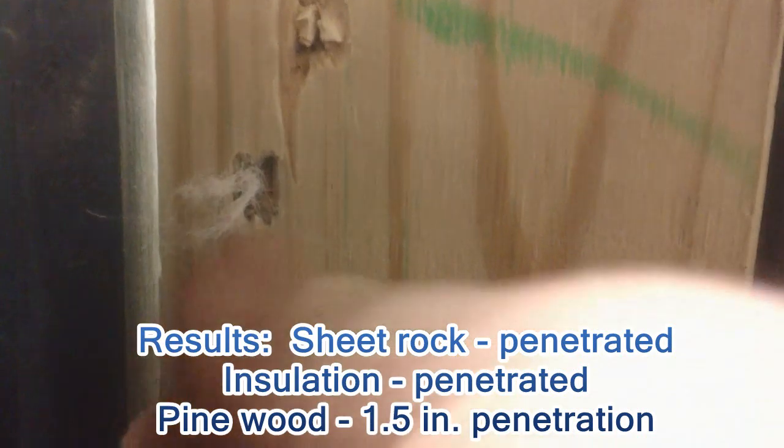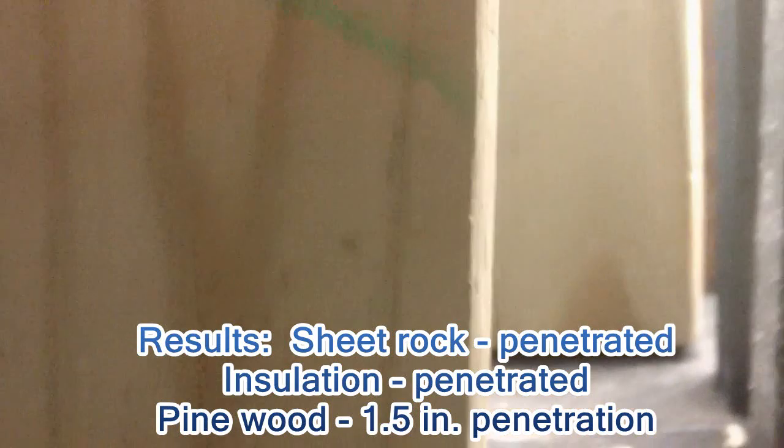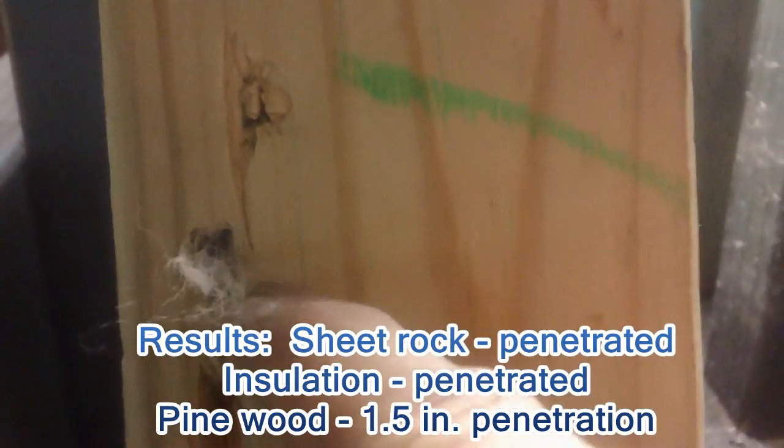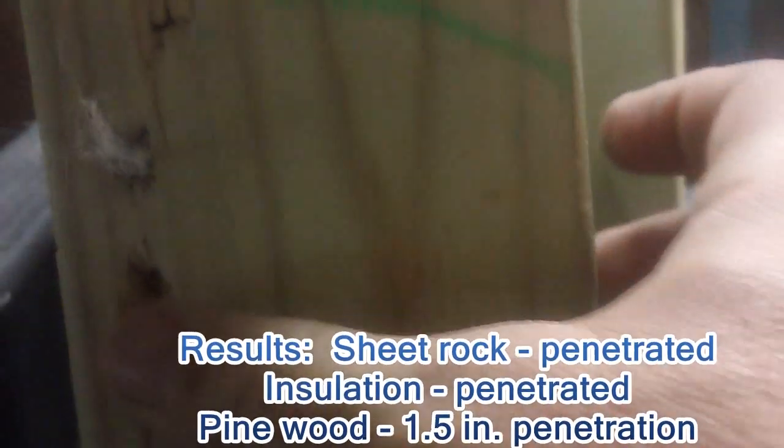Here it is — you can see the insulation right here. And let's see if it went through this next one. Did it go through? No it didn't. So it's somewhere in here.